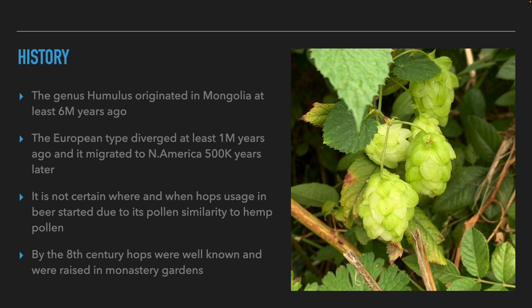The Humulus family first appeared in the Mongolian region at least six million years ago. The European species Humulus lupulus appeared at least a million years ago and migrated to the Americas half a million years later. It is not clear when hops began to be used in beer because its pollen and seeds are similar to those of the hemp plant, and in archaeological excavations many of the same pollen and seeds are found.